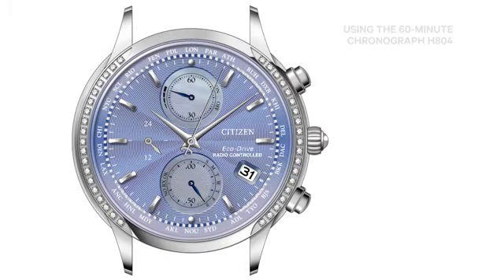To activate chronograph mode, with the crown in the closed position next to the case, press and release the upper right button. The second hand, 12 o'clock sub-dial hand, and 6 o'clock sub-dial hand will rotate to the 12 o'clock position. If any of these hands do not point straight up to the 12 o'clock position, please refer to the All Reset and Zero Positioning procedure.